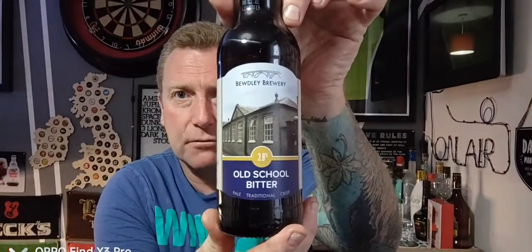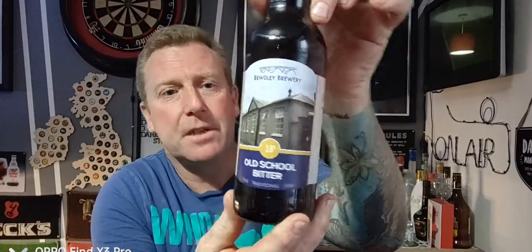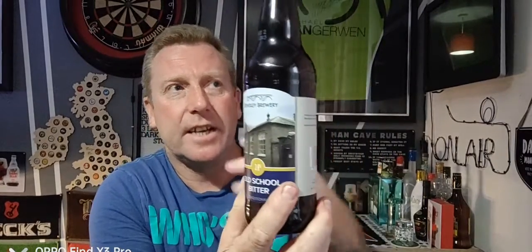Welcome back guys to another beer review. If you're watching All The Beer No Idea, I'm Baz. We're back with another one and we're going traditional this time — it's another one of the beers I picked up from Buddly Brewery. We have a bottle of their Old School Bitter, coming in at 3.8%, 500ml bottle, purchased in a mixed box of 12, so individually the bottles come in at two pounds ten each.